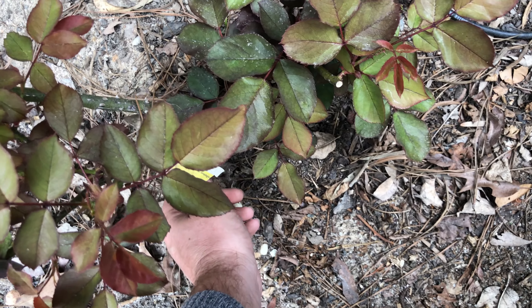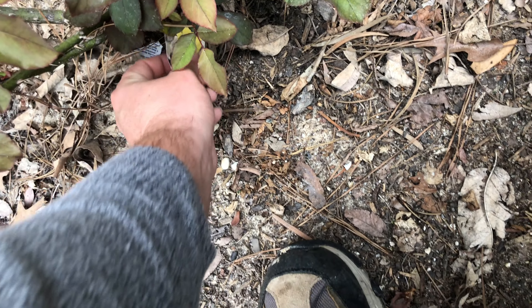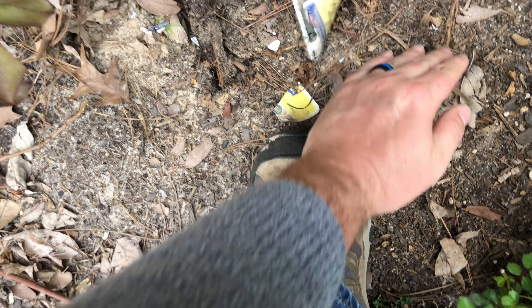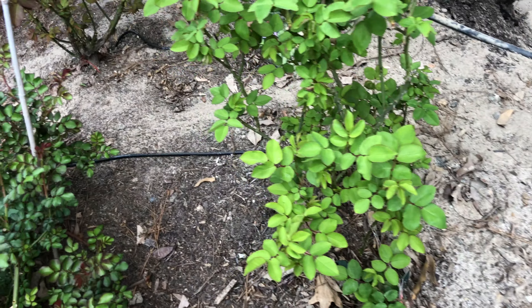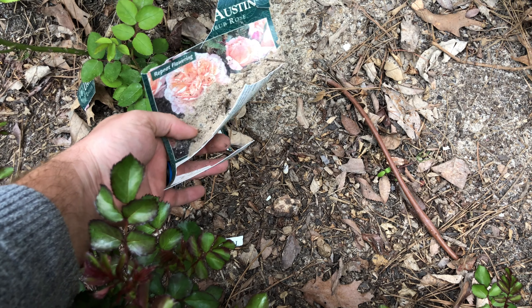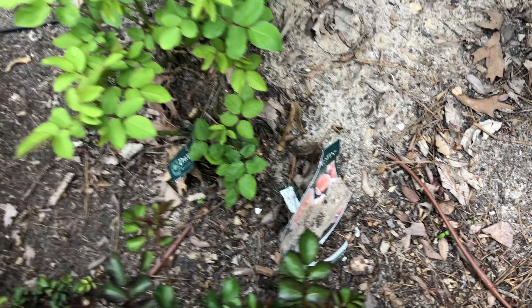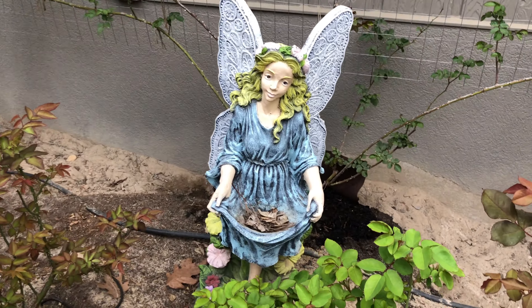Some of our other roses — some of these are David Austin. Let me see the tag... oh, that thing is breaking apart, the tag was kind of under the ground. Guess tags don't last when they're underground. This one says Montezuma... and that one is 'The Lady' something — I can look it up later.